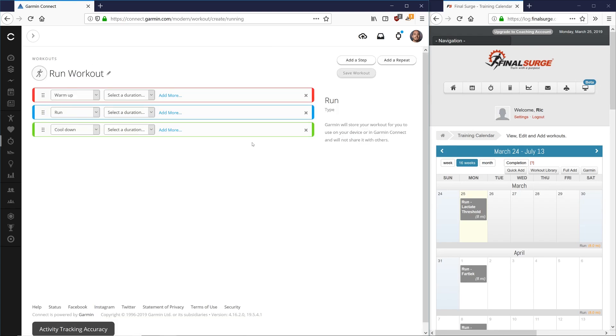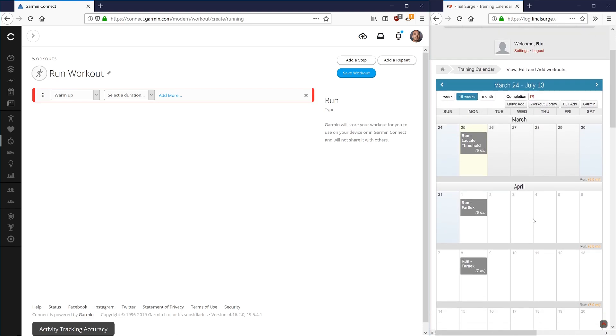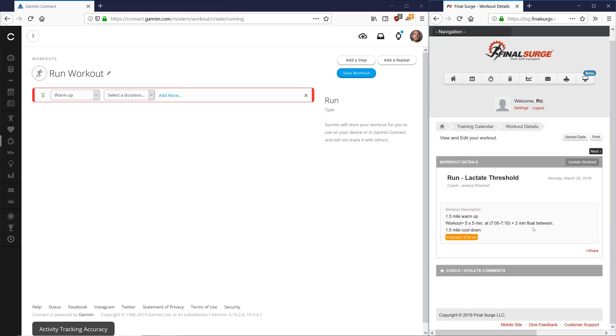Whenever it creates a workout, it automatically gives you a warm-up, run, and cool-down. I like to delete the cool-down and run so I can fully customize everything. We're going to go through a lactate threshold workout for our athlete: one and a half mile warm-up, five times five minutes at a specific pace with a two-minute float recovery between, and a one and a half mile cool-down. Since the efforts and recoveries repeat evenly, we'll use the repeat function.